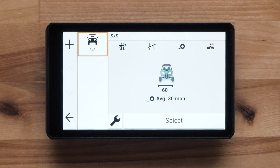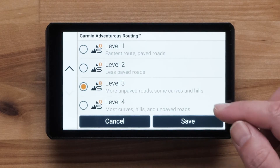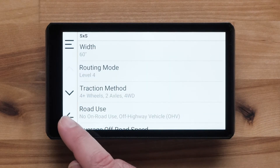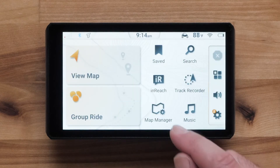If a vehicle profile was created in the TREAD app, it will automatically sync and show on the left. You can create a new profile here if desired by selecting the plus in the upper left. Select the wrench icon to edit the existing profile. When you are finished, press the Select button. The initial setup has now been completed.